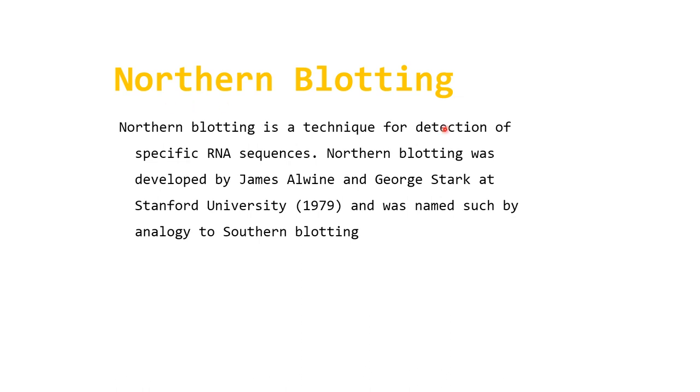Northern blotting is a technique for detection of specific RNA sequences. Northern blotting was developed by James R. Alwine and George Stark at Stanford University in 1979, and was named by analogy to Southern blotting.